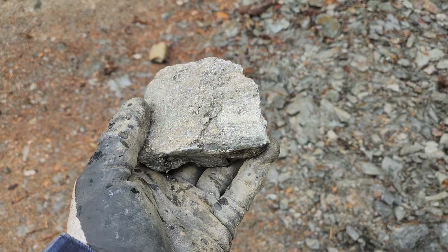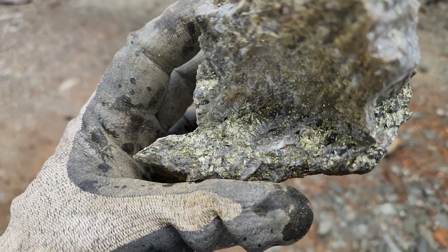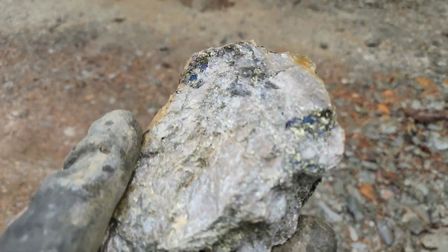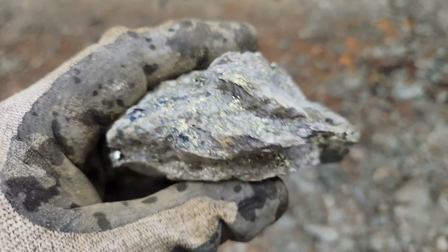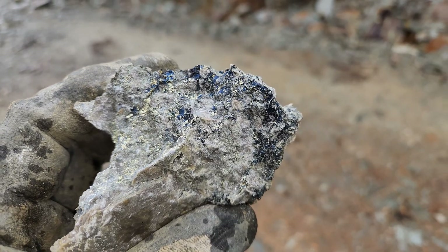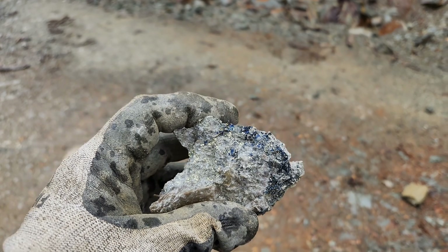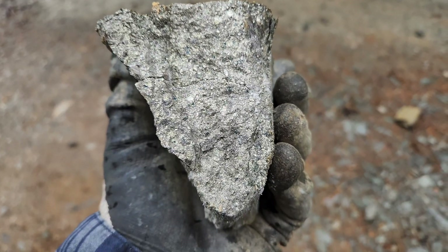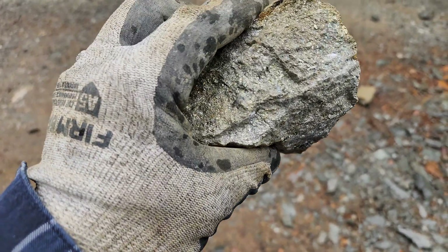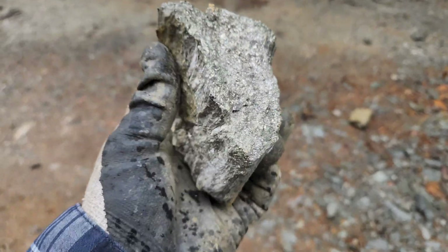A mix of pyrite and chalcopyrite — about half pyrite, half chalcopyrite in this piece. Down here there are lots of blobs of chalcopyrite, and you do have the occasional bornite in here, but a lot of this darker blue material is just from the weathering of chalcopyrite. And we've got big chunks here of massive sulfides — hard to tell like this, but you have a good amount of chalcopyrite mixed in with massive pyrite.